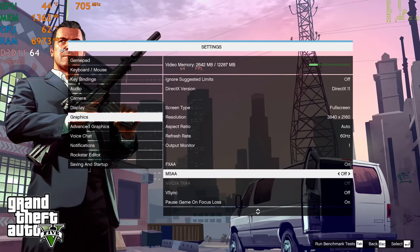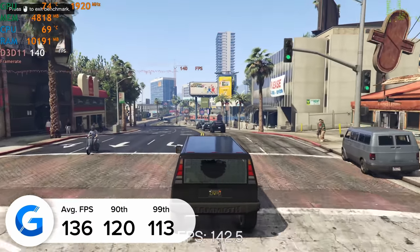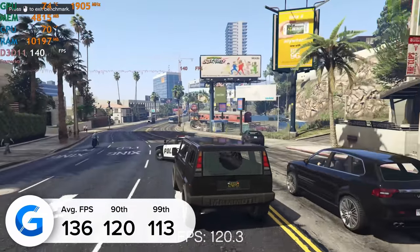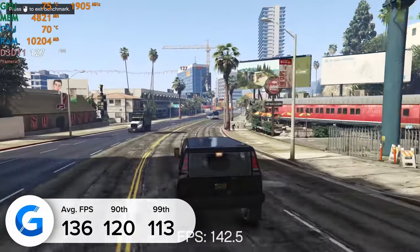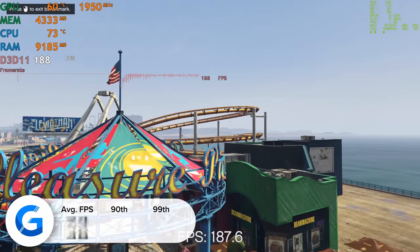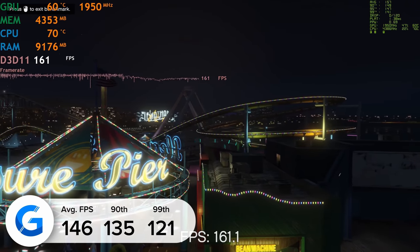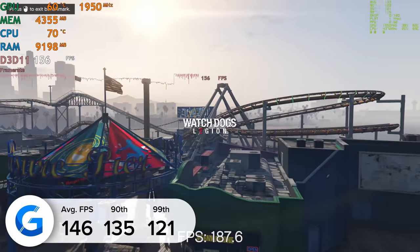GTA 5 is next up, and at 4K it's a pretty positive story — giving us 136 frames a second tested in the game's in-built benchmarking mode. Dropping the resolution down to 1440p brings us up to 146 fps, so only around 10 fps difference in the in-built benchmark, but both resolutions looked great.